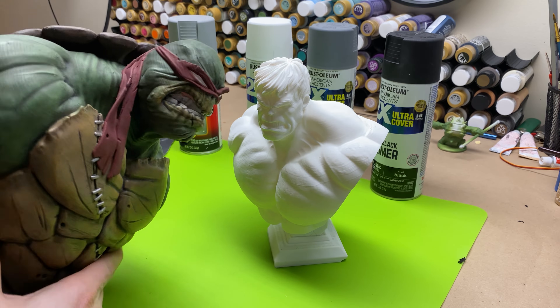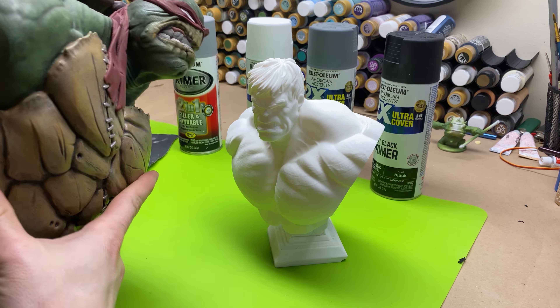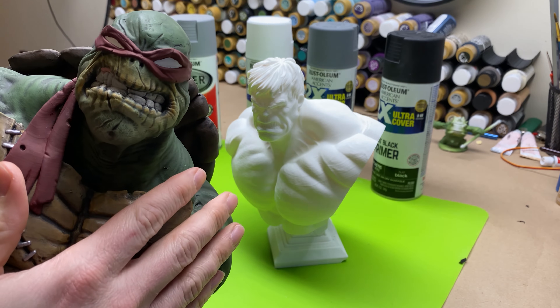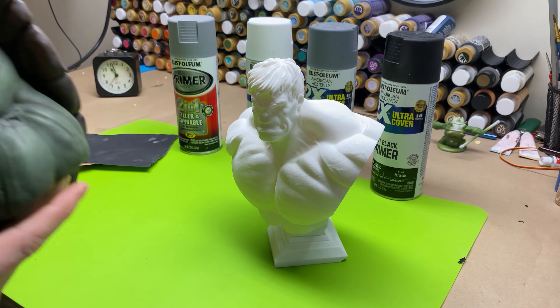So how I fully paint my 3D models — you can see here he's a little tall — how I actually fully paint them, all the techniques I use, and I'm going to go through it step by step.